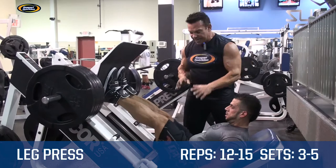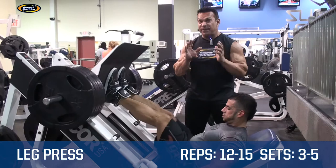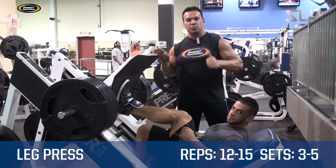In this exercise, you want to do anywhere between 12 and 15 reps or higher, 3 to 5 sets. Great job, Eric. This is Rich Gasparri and Eric Ramirez, Physique 90.